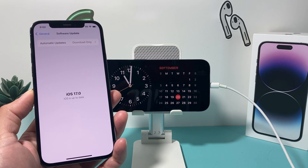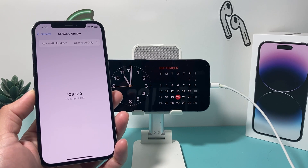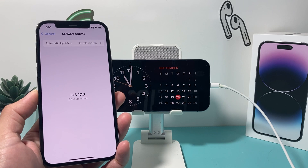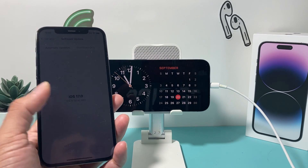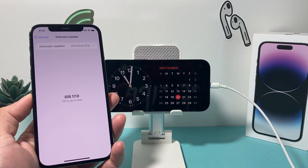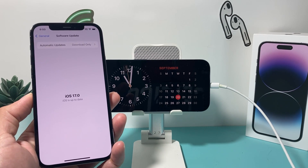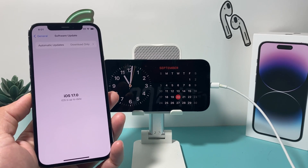iOS 17 has to be compatible with your device. iPhone SE second generation or later gets iOS 17, or the iPhone X series or later — except for the iPhone X itself. So if you have iPhone XR, XS, XS Max, and anything newer, you'll get the iOS 17 update. Anything older will not get iOS 17 and you won't be able to use standby mode.